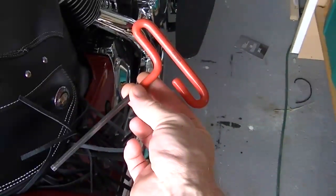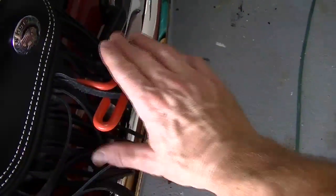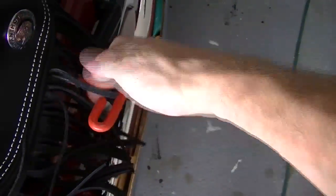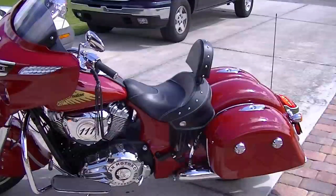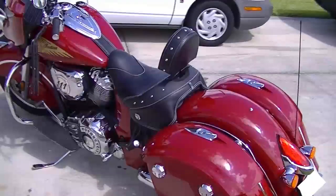To reinstall the bolts in the seat, the T-handled Allen wrench comes in very, very handy. And now you can enjoy your driver backrest while your motorcycle is in the one-up seat configuration.